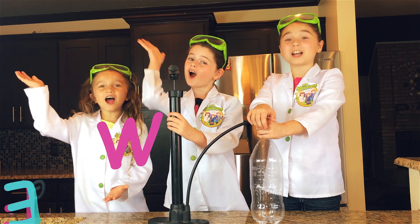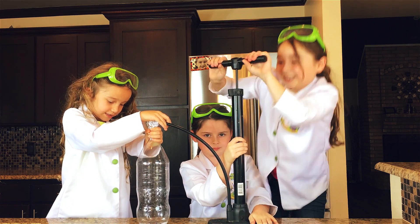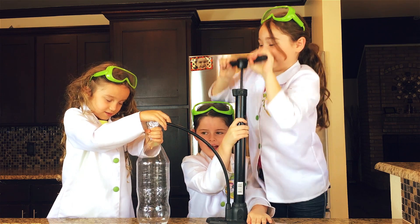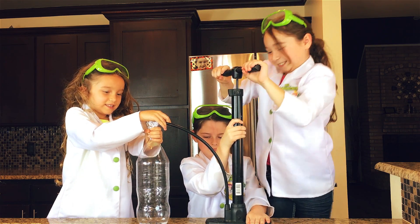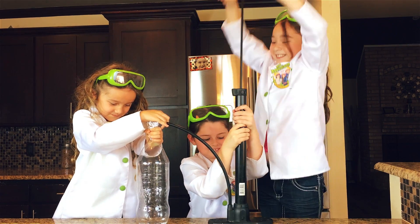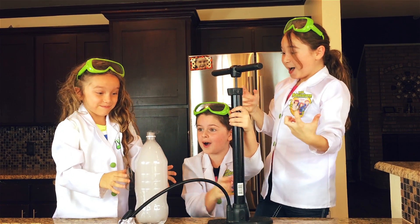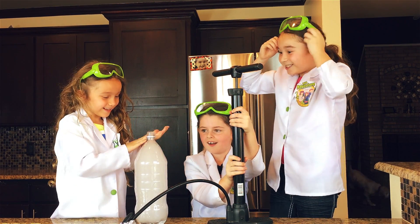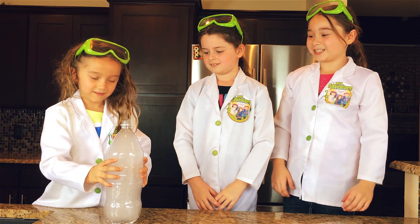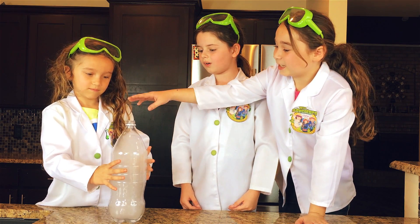Okay here we go! This is so awesome, I can't wait to see it. It looks so cool! You can squeeze it too — squeeze it. It feels cold.